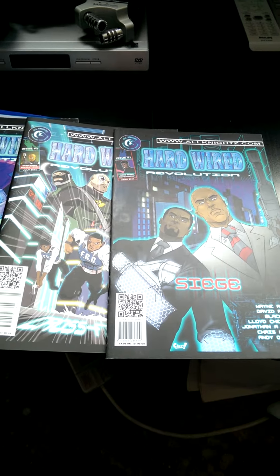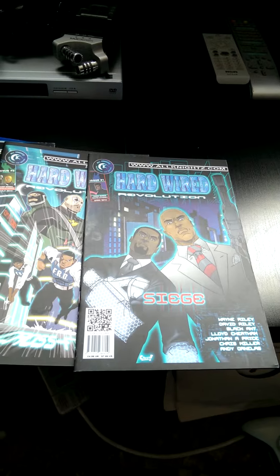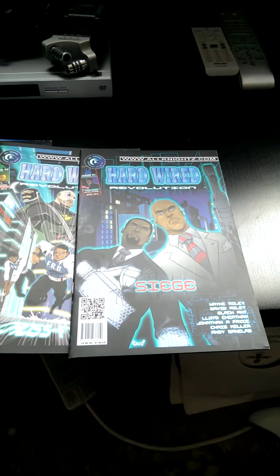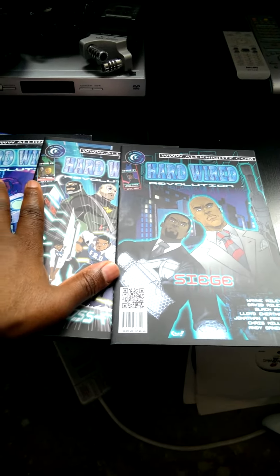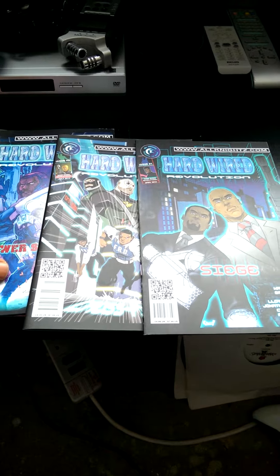All right people, this is Wayne Riley of the All Nights. Just a little quick tip that I've got for some of my friends starting out doing comics and stuff. I'm going to give you a little tip on what I think you should do. This is my opinion — obviously some people may feel differently, but this has worked for me.